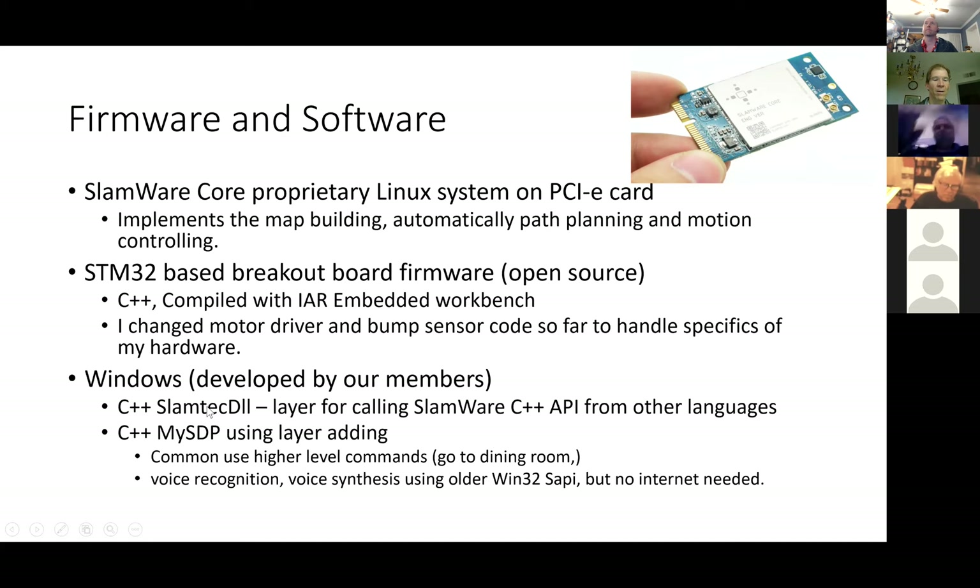MySDP has some common use high-level commands, and it does voice recognition and voice synthesis using SAPI. It's pretty basic — it can handle receiving commands and then talking back to you — and it doesn't require the internet, so that's the first level of that kind of API feature we're getting.